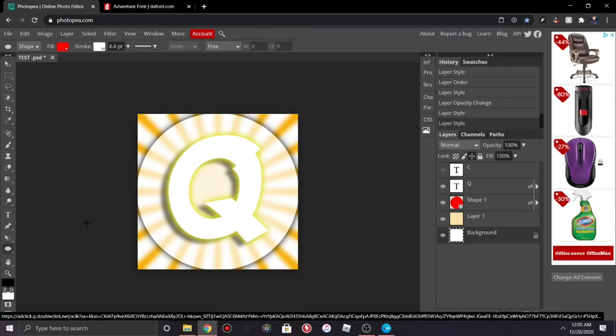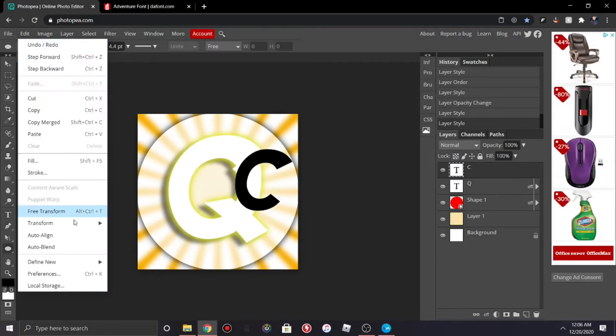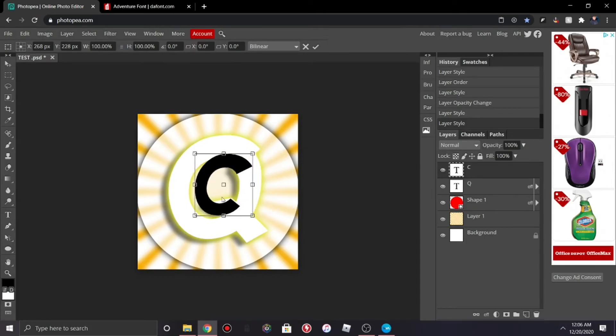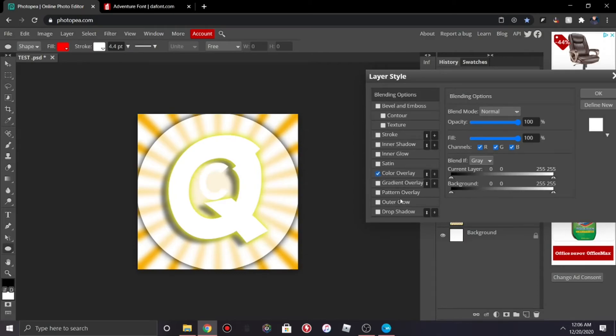Now we're gonna move to the two-letter version. If you have two letters in your name and want to include both, stay here — but if you only want one letter you don't have to watch anymore. For two letters, add your second letter and go to Edit > Free Transform. You can put it inside the first letter if it's a Q or O, and then change the Color Overlay and Outer Glow.